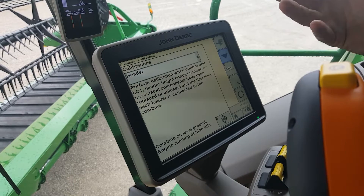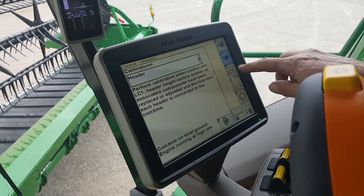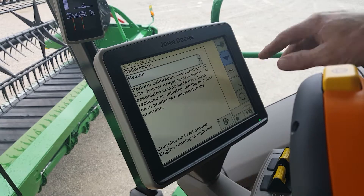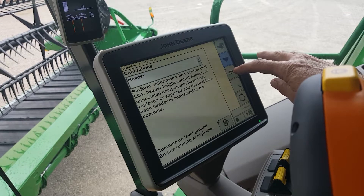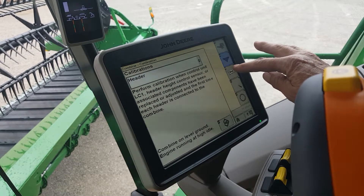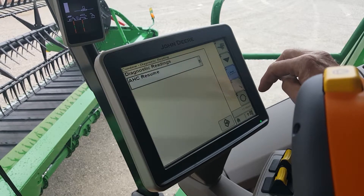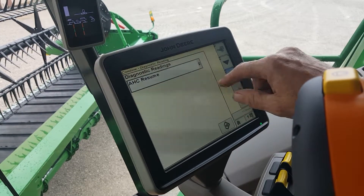If your calibration does not complete successfully, you may want to run a diagnostics on your multi-control handle and your switches to see that everything is working properly. To do that, you hit the book and wrench, and it will bring up AHC — Automatic Header Control Resume.